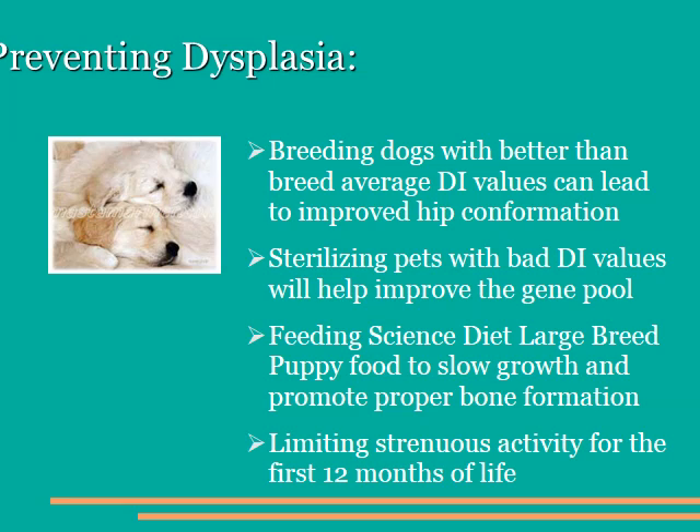How do we prevent hip dysplasia? Well, of course, if we had all dogs with distractive indexes below 0.3, we wouldn't even have to worry about this disease. However, if a certain breed has a distractive index average of 0.6, and we were to breed only dogs with values better than that, slowly but surely that breed would improve until the distractive index average was below 0.3. Many breeders are cooperating with this, but certainly many more need to in order to really make an effect on the overall breed population incidence of hip dysplasia. If we sterilize pets with bad distractive indices, that will remove them from the gene pool and help us prevent spreading of this bad gene.